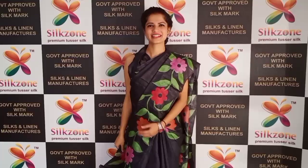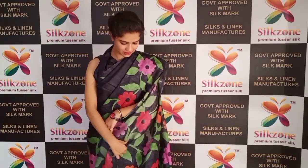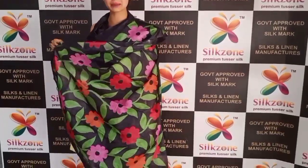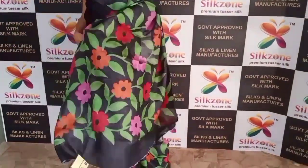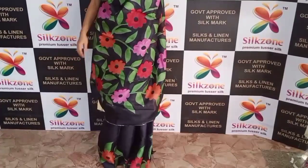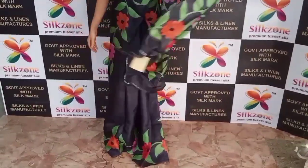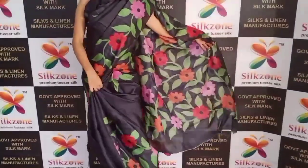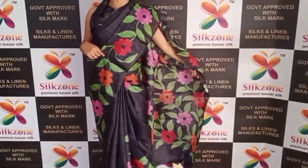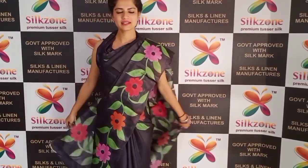This is another different Tussar silk saree of premium quality, with pure handmade painting on the pallu. It features complete colorful floral prints in different shades — red, orange — on a full black color saree. You will get hand paintings on the borders on both sides. These are very lightweight.